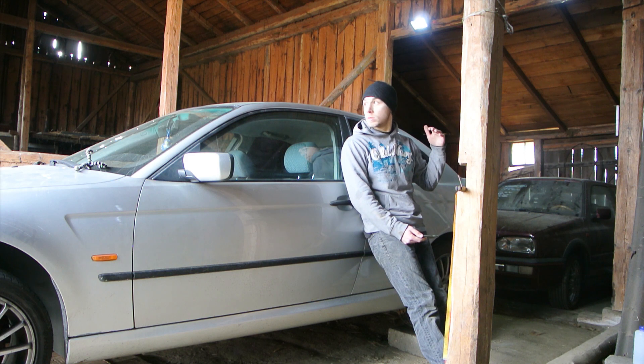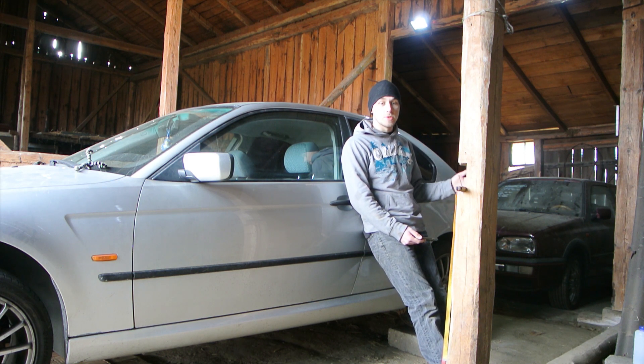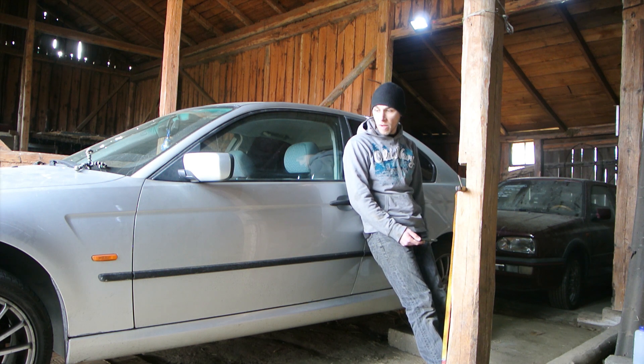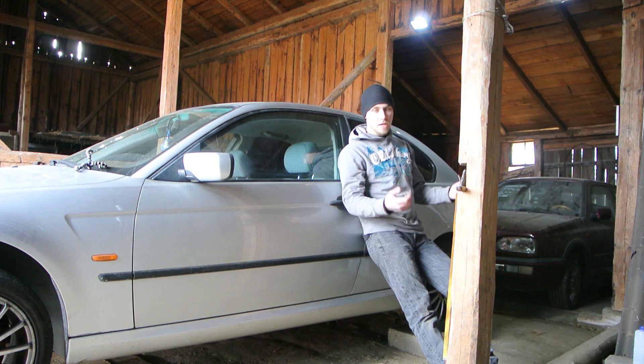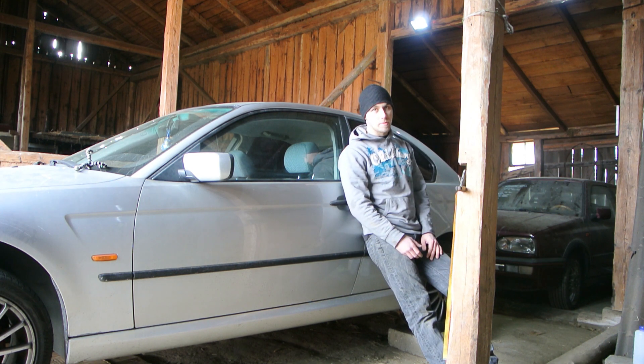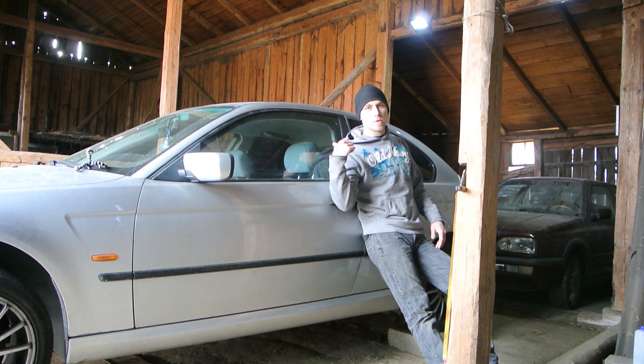This literally took an hour to jack up this car and put it on the concrete blocks — my jacks are too low, so that's probably the issue. But it's now sitting pretty level, and it's high enough so I can get under the car.